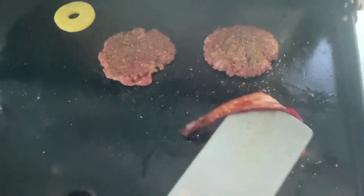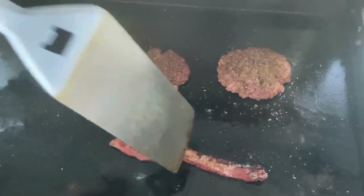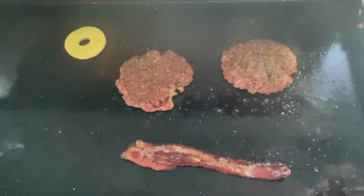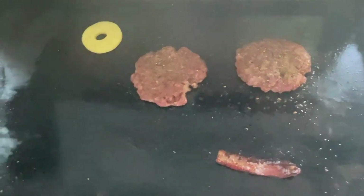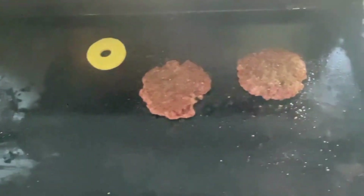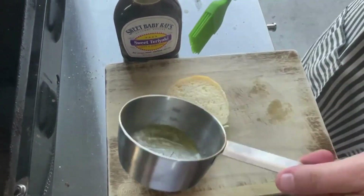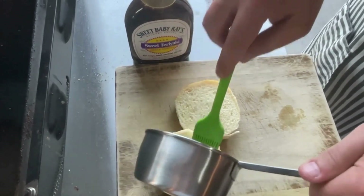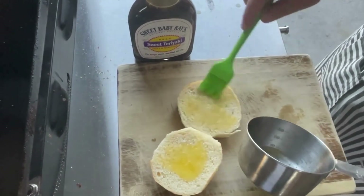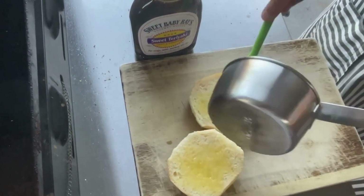Let me check on the bacon — bacon is absolutely perfect. Now you can try to chop it right in half. Put that bacon over to the cool side to keep it warm. All right, I'm going to go ahead and butter up the bun.